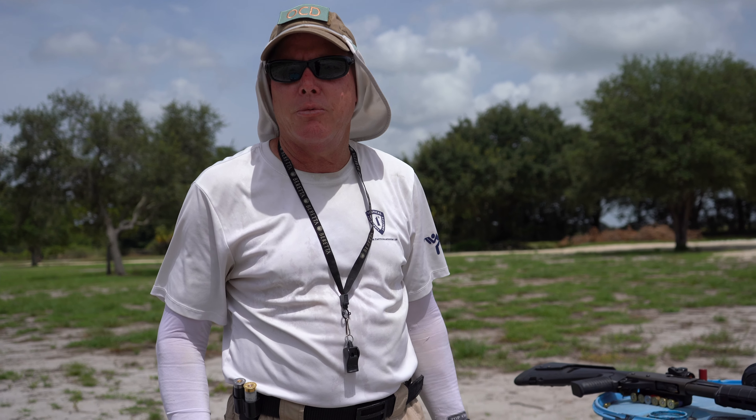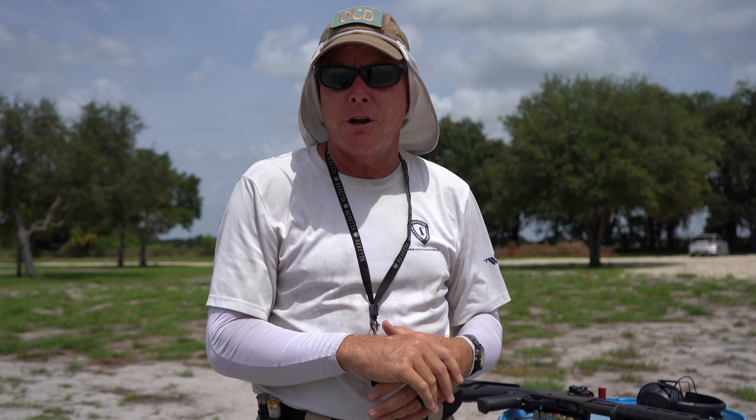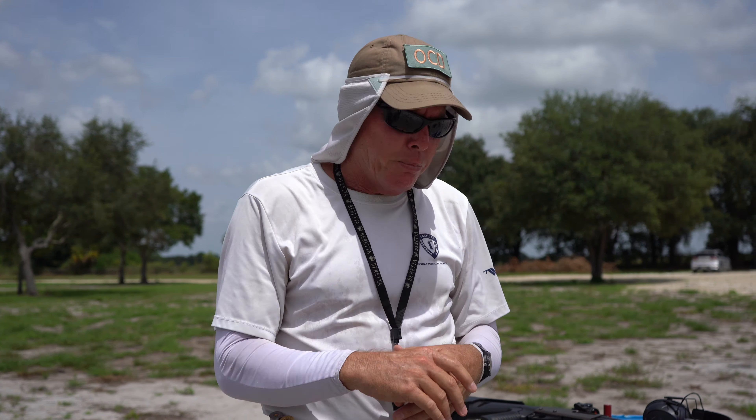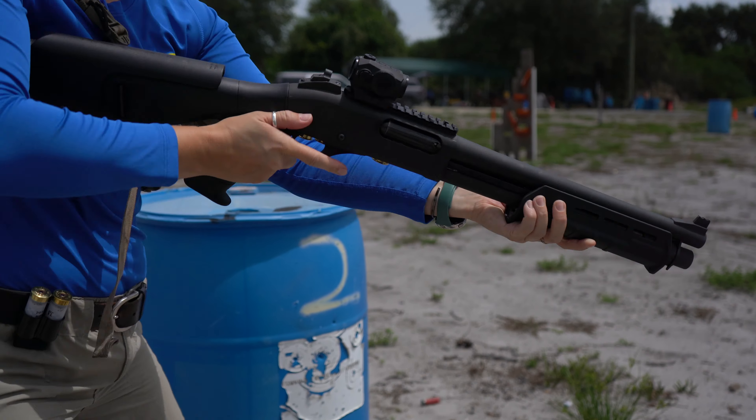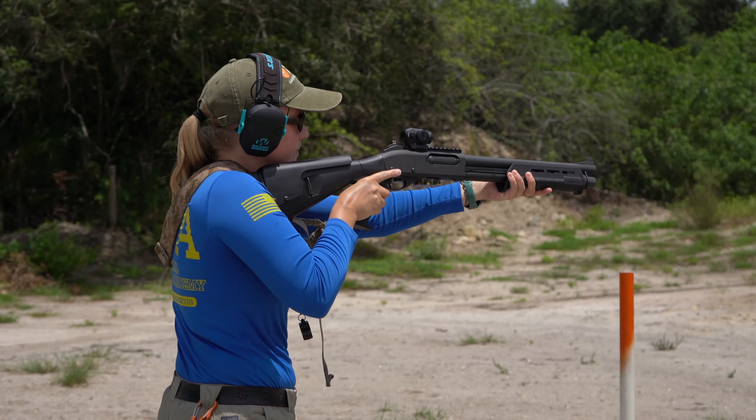Hello, my name is Andy Blasiek with Tactical Firearms Academy. Today we're going to be going over the condition, task, and standards that I wrote for the 12-gauge shotgun. Basically what this exercise does is it incorporates all of the manipulations that one would need to know in order to operate the shotgun successfully.